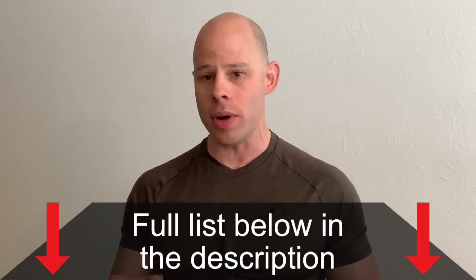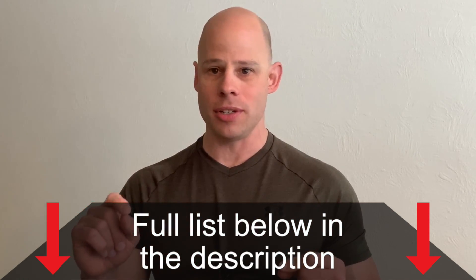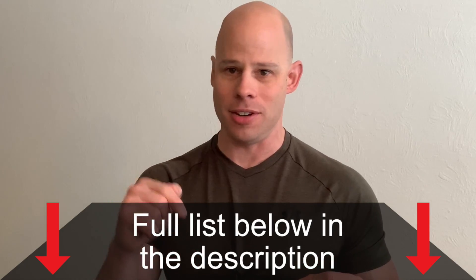As I did with last week's episode on push-up training, I left a list down below in the description of all of the questions along with their timestamps. So if you want to skip ahead and get to the questions that are most important to you, you can find that down below in the description.